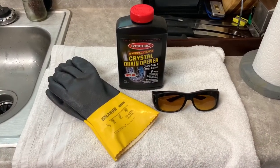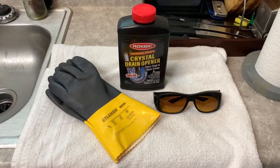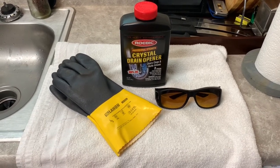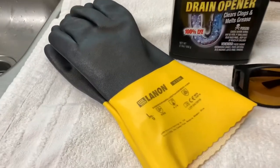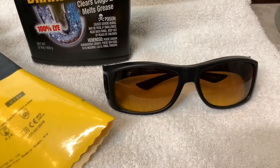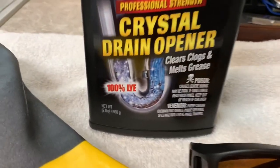Well hey there everybody, hope everybody's doing well. So if you've watched my channel for any time, you know I love using some cast iron. I had some old cast iron skillets of my mama D's that needed some attention, so I figured I'd show you how to use a lye tank to clean off your skillets if you've got some that you've had for a while with a bad crust.